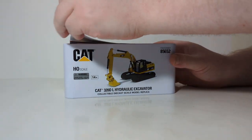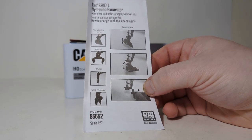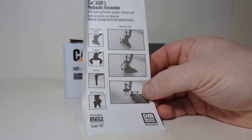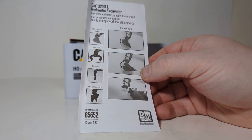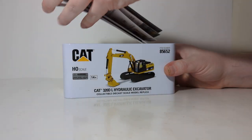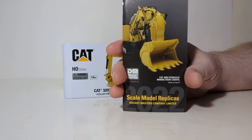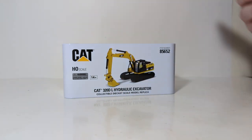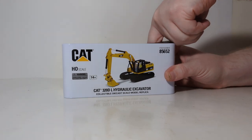Inside we find a single-sided sheet of instructions showing how to remove the attachments — you pull down and out as depicted by the pictures, and do the same in reverse to attach them. Next we find the DieCast Masters 2022 catalog. I always encourage collectors to hang on to these so you can keep up to date with the models in your collection and perhaps some new ones you want.